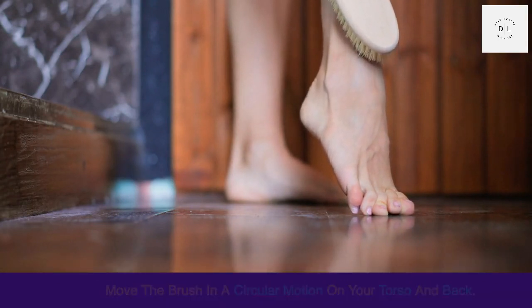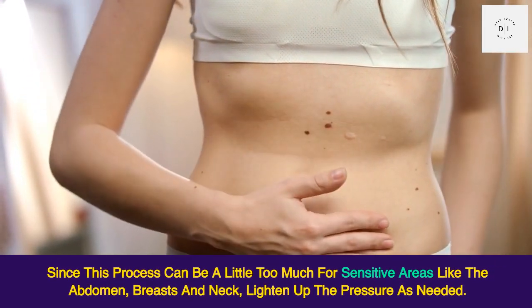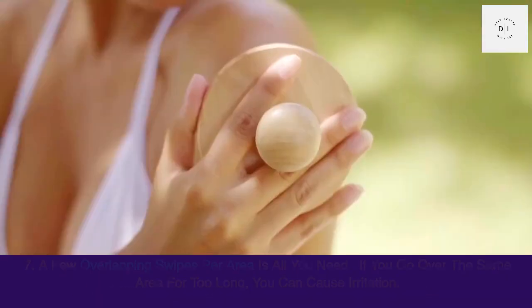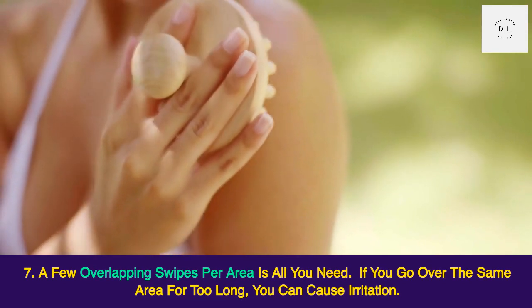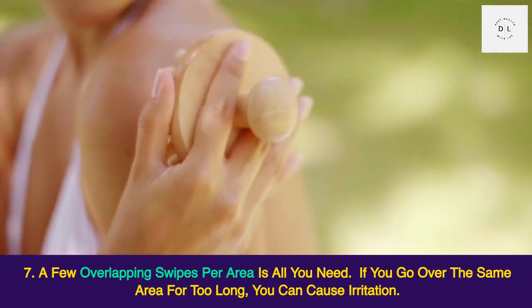Since this process can be a little too much for sensitive areas like the abdomen, breasts, and neck, lighten up the pressure as needed. A few overlapping swipes per area is all you need — if you go over the same area for too long, you can cause irritation.